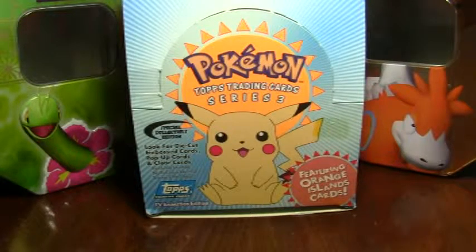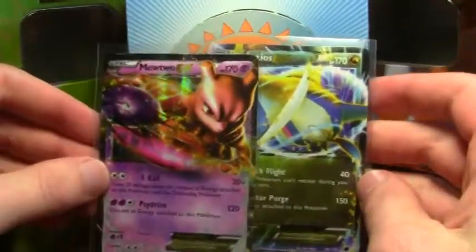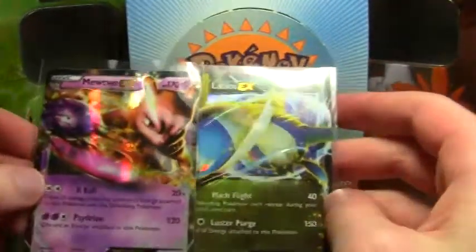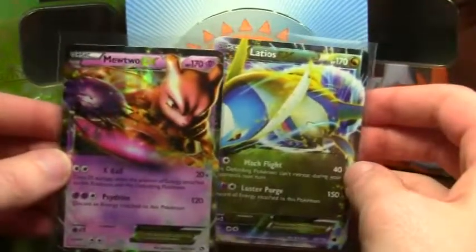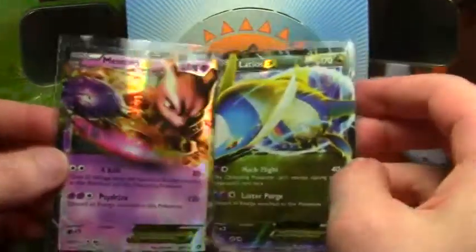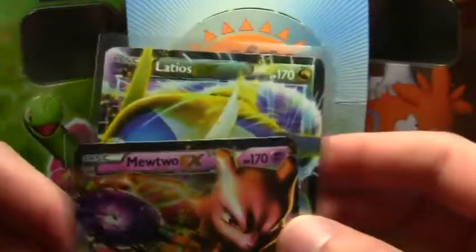Hello there. I'm going to do a mail day video here of some of the Pokemon cards I've gotten recently. I've gotten them from several different sellers online. The first cards here are two EX cards, a Latios and a Mewtwo. I really don't buy the new packs and don't keep up with the new card sets that come out, so I ended up buying these two online because I really didn't have any of the new EX cards. I really like Mewtwo and Latios — those are the two I picked out.